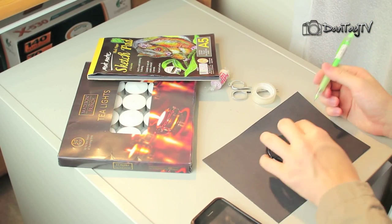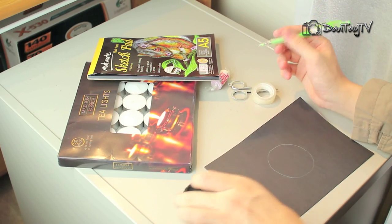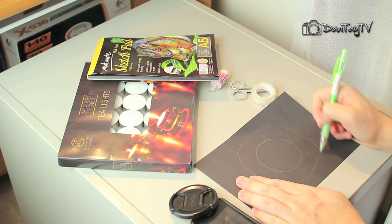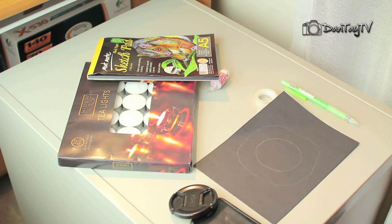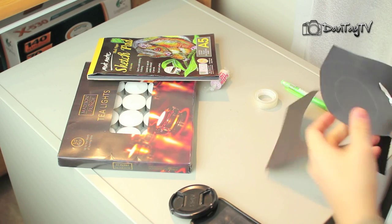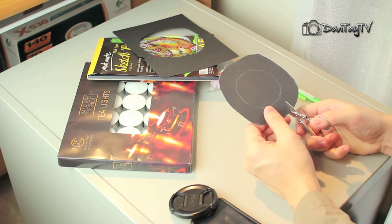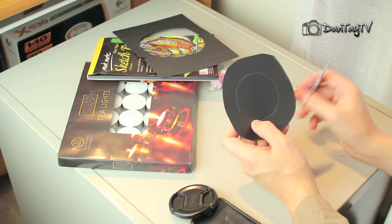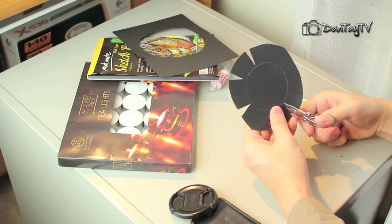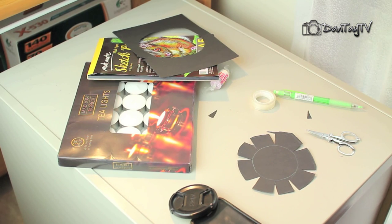We've got all our stuff sitting on my small table here, because that's all the space you'll actually need for the whole photoshoot. Get your lens cap off your prime lens and put it on a black piece of paper. Draw a line around it, then draw a wider diameter circle around it — it doesn't have to be accurate, it just needs to be wider. Pick up your scissors and cut around the wider diameter circle, then cut little slits — little triangles — into the outer circle, pointing towards the centre.